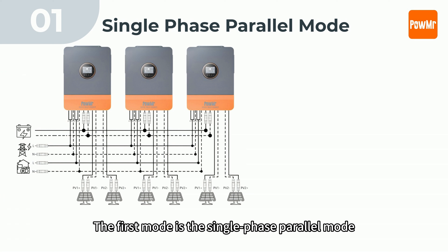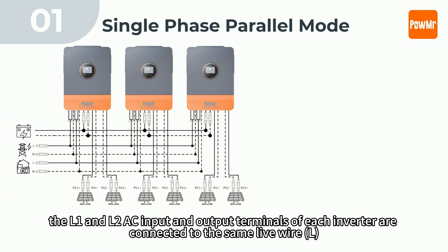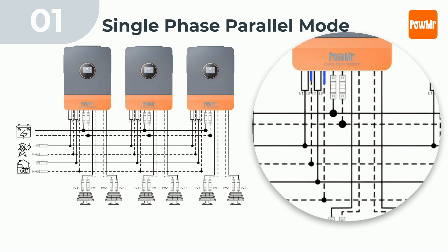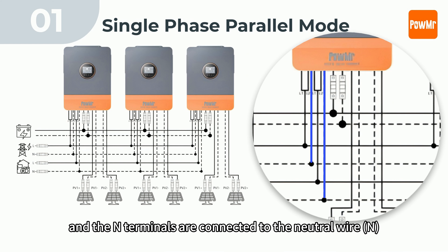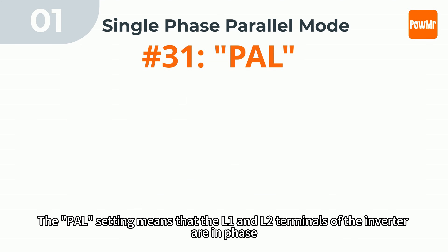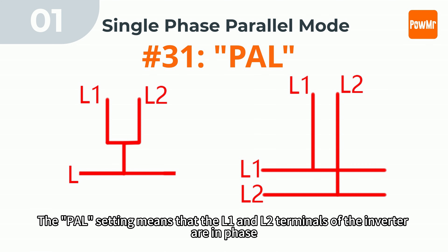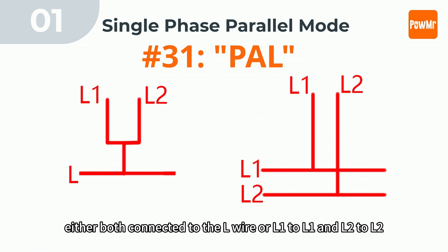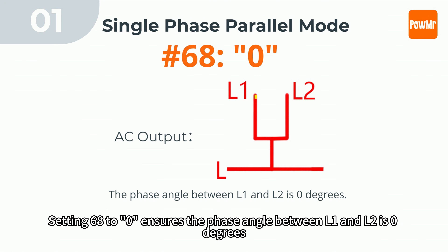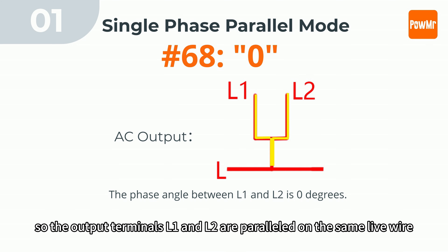The first mode is single-phase power mode. Here, the L1 and L2 AC input and output terminals of each inverter are connected to the same live wire, and the N terminals are connected to the neutral wire. In this mode, set parameter 31 to PAL and parameter 68 to 0. The PAL setting means the L1 and L2 terminals of each inverter are in phase, either both connected to the L1 wire or L1 to L1 and L2 to L2. Setting 68 to 0 ensures the phase angle between L1 and L2 is 0 degrees, so the output terminals L1 and L2 are paralleled on the same live wire.